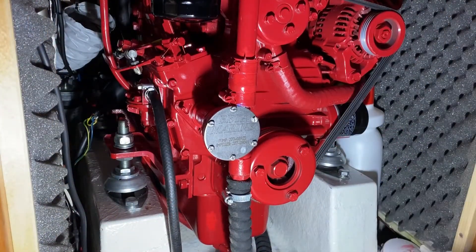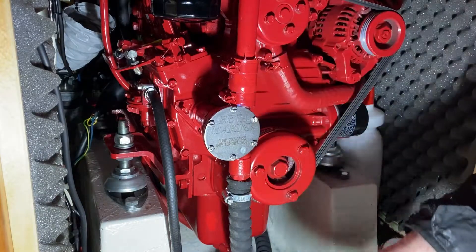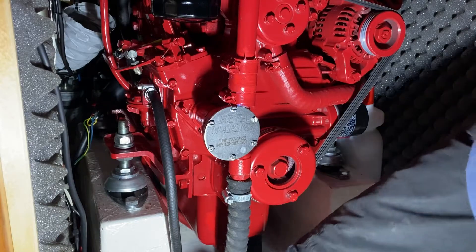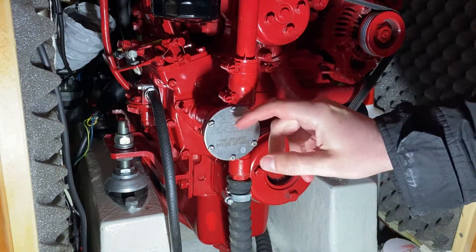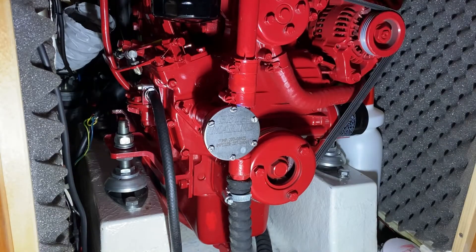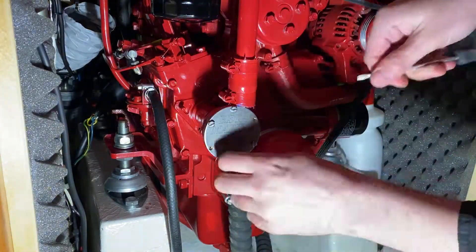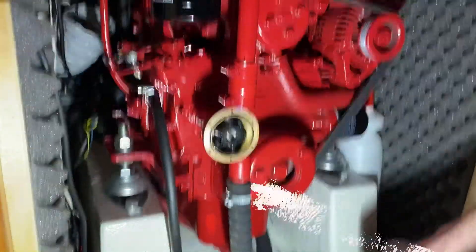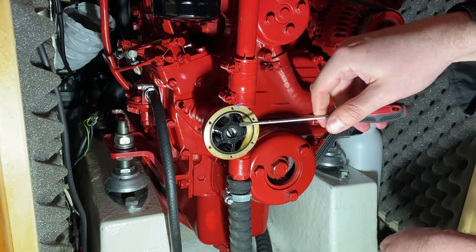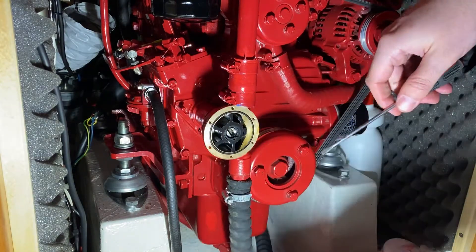Now we are going to be changing the impeller. This is the water pump — the impeller comes in here. We have the o-rings. I put a cloth underneath the pump and the pipe so when we open the cover, if there's any antifreeze left from the autumn when we winterized the engine, it will drop into the cloth. As you can see, the old impeller is all crumbled up, so it's good that we haven't changed it in the autumn because the new one would have been sitting here like this for six months.